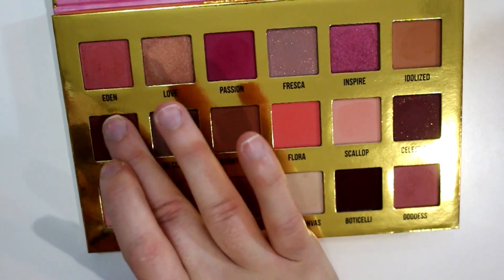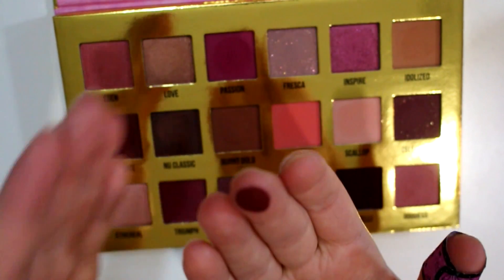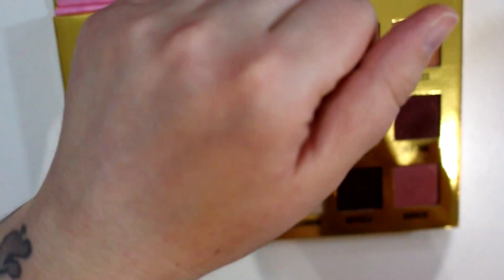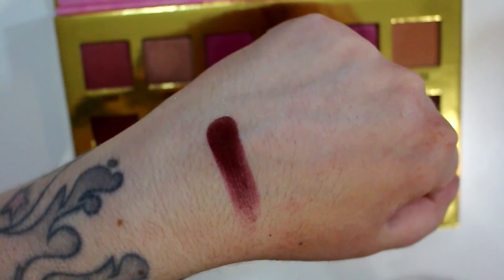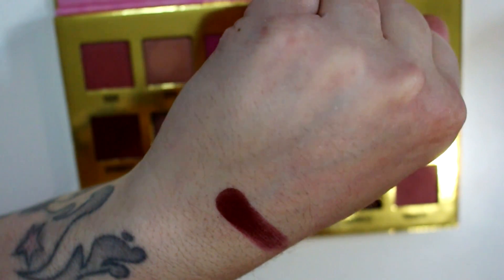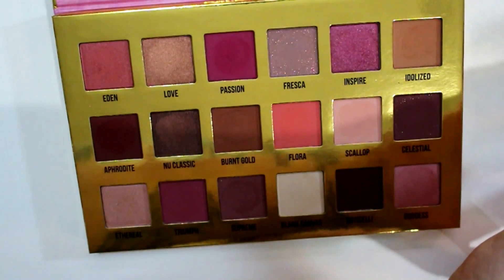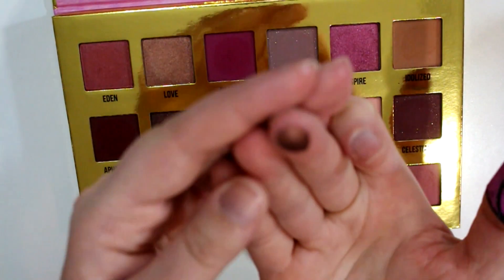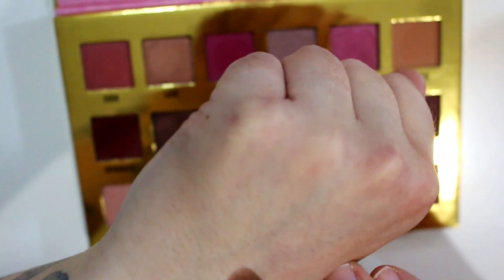Now we have Aphrodite — again it's a matte, so it's really dry, but look at how pigmented it is. I haven't had any issues with the mattes blending at all on my eye, so this is a really really dark red toned brown. I don't even really want to call it brown — it's like a really dark maroon. Then we've got New Classic; this one's nice and soft, a metallic brown, and it has a bit of a red base to it.